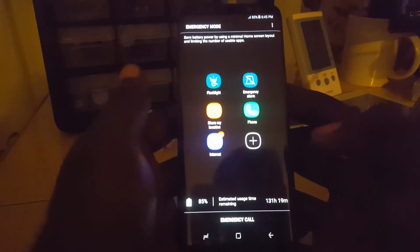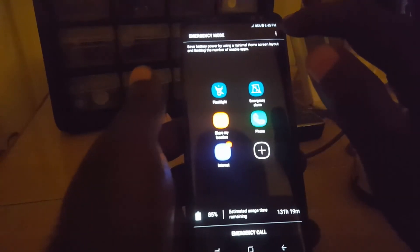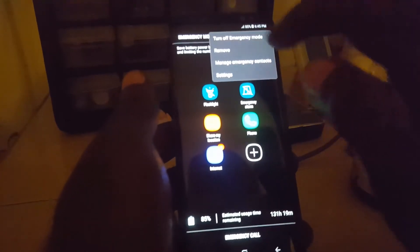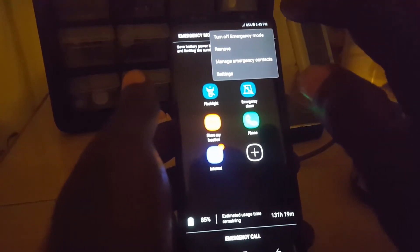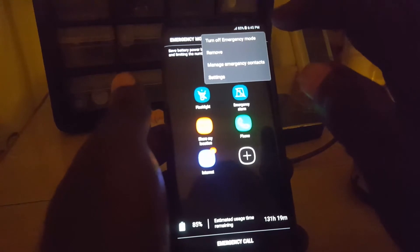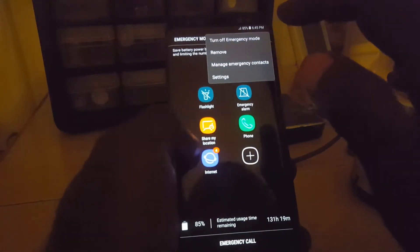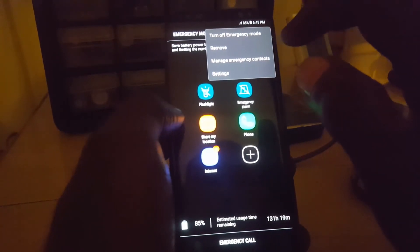Now to exit emergency mode, it's quite easy. Up here you'll click on the three vertical dots, and you'll have the ability to remove or manage emergency contacts, access settings, and of course turn off emergency mode. So to exit this mode, just go ahead and select 'Turn off emergency mode' and you'll be taken out of the mode.